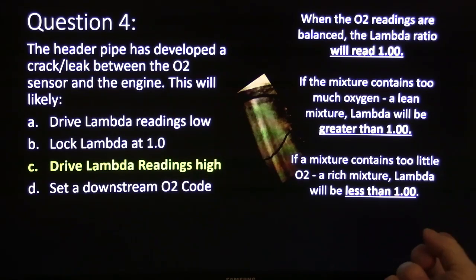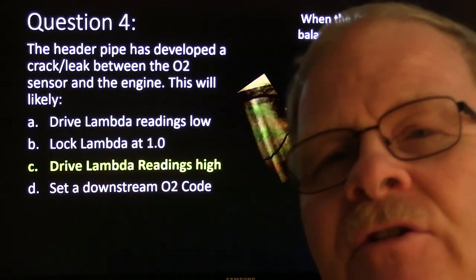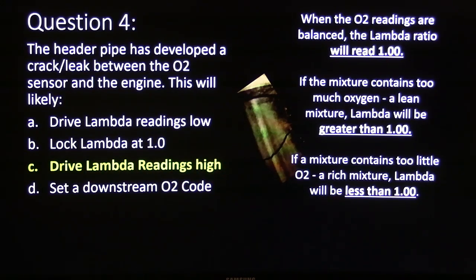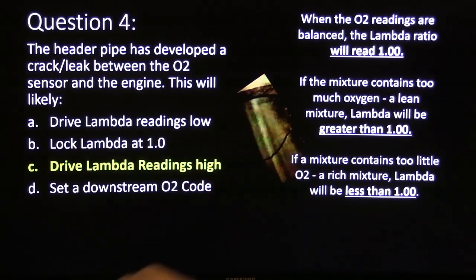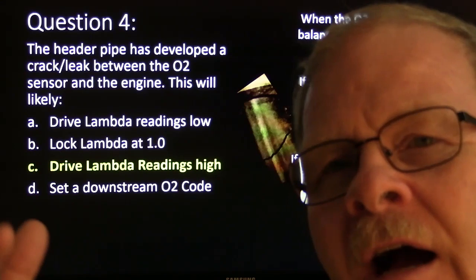If a mixture contains too little O2, which is a rich mixture, lambda will be less than 1.0. So you've got a rich mixture when you're seeing a lambda that goes below 1.0. It would drive lambda readings high on that if it's got an O2. So you're basically going to see, if there's too much oxygen in there, it will be greater, and it's basically going to try to correct that by driving the fuel from the opposite direction.